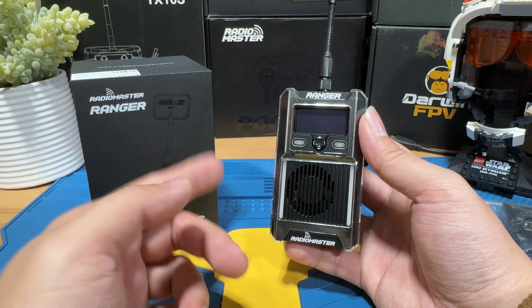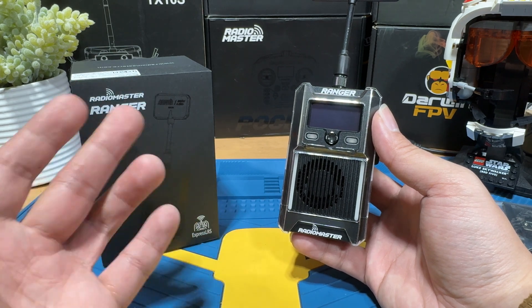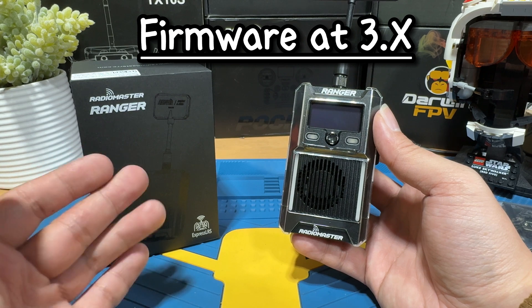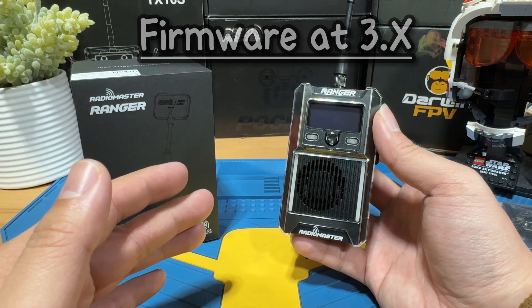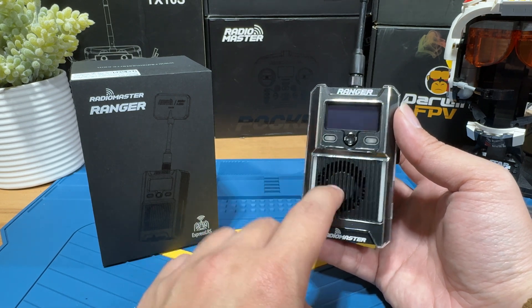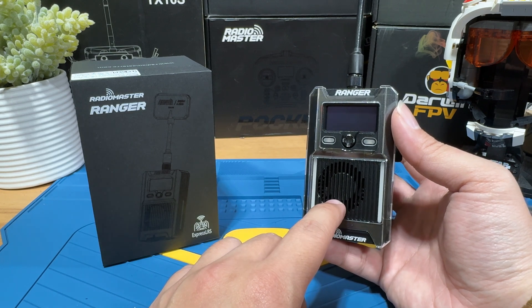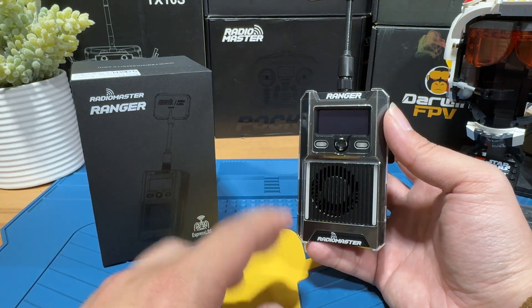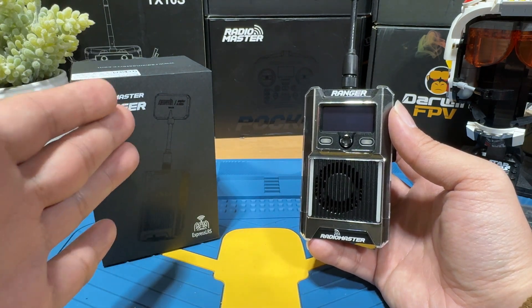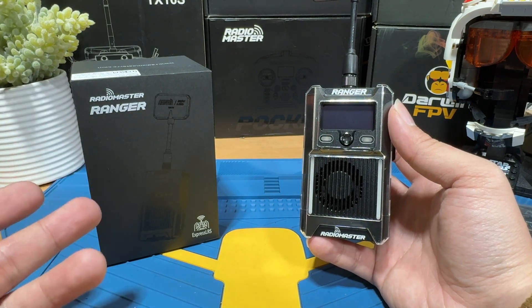For firmware, you have to make sure that both the firmware on your module and your receiver — meaning your drone — match. They both have to be on ExpressLRS 3.X. Right now everything should be on 3.X already, as the RadioMaster Ranger ships with ExpressLRS 3.X by default, so your drone should be upgraded as well. If you're not sure what you have, send me a detailed description in the comment section and I'll try to help.